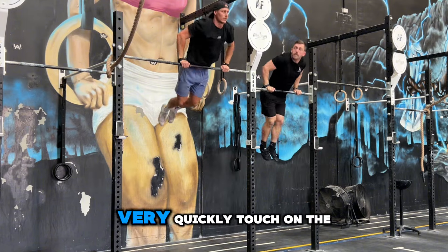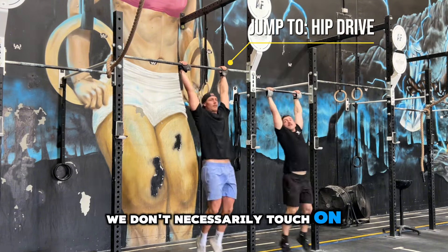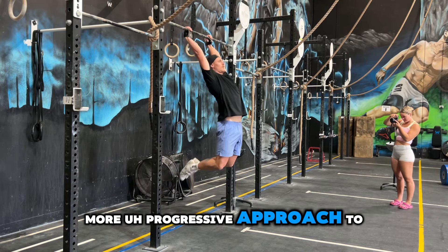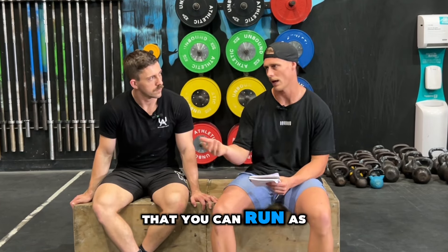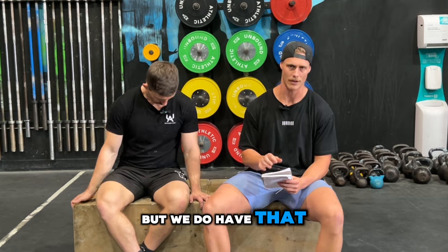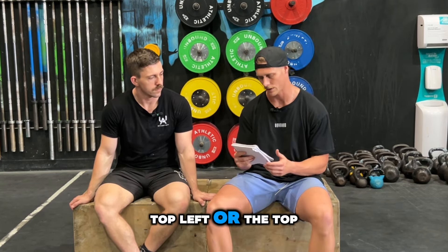In this video, we very quickly touch on the hip to bar. We don't necessarily touch on the jump to pike or jump to hollow. If you do want a more progressive approach to the jump to series — which is actually a full series of movements you can run as a primer or warmup even if you have bar muscle ups — we do have that on our YouTube. Feel free to check that one out. We'll link that in the top corner for you guys.